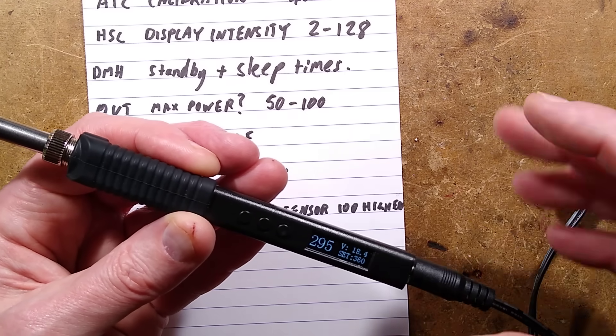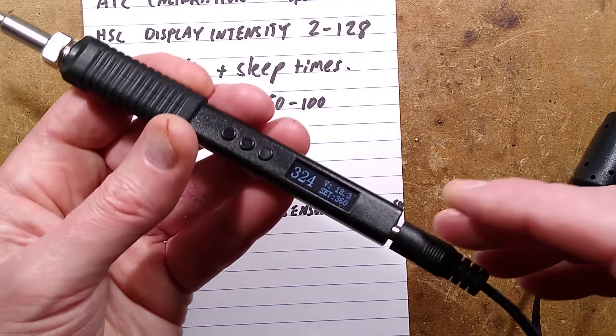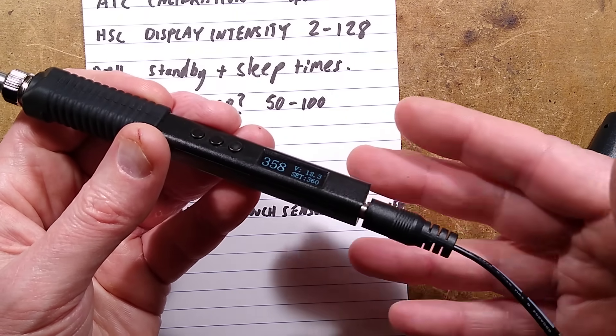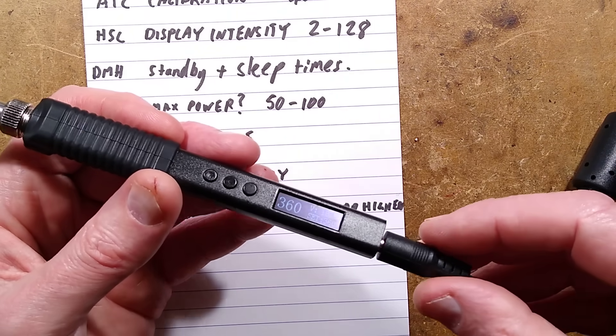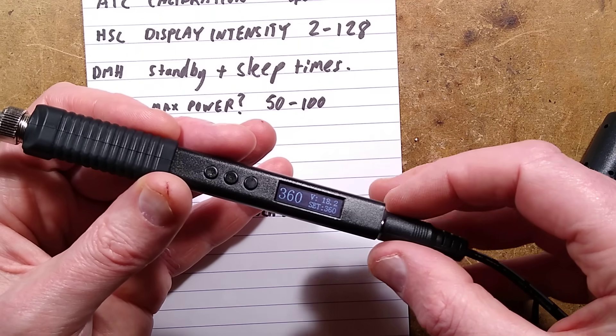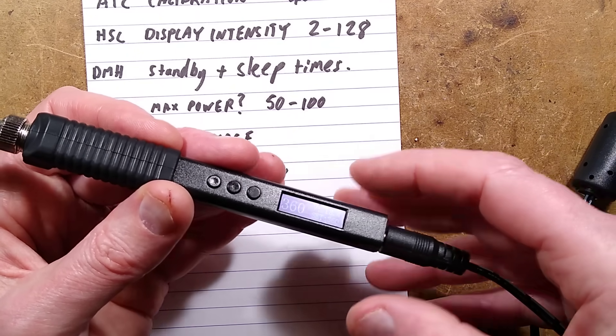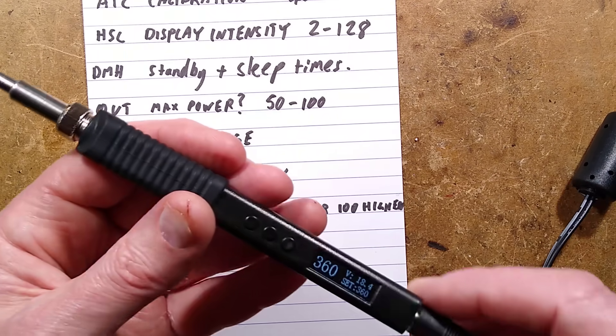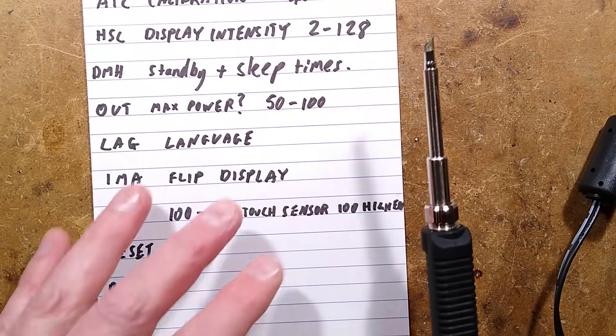The barrel connector for it: you can either power it from USB with automatic power regulation, or use the barrel connector which is 5.5 by 2.1 millimetre central pin positive. Now let me show you what I think is a bit of a problem with this.